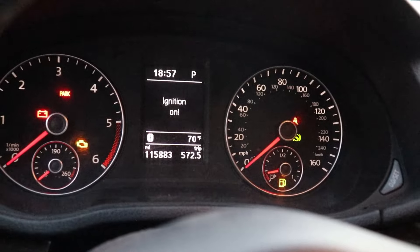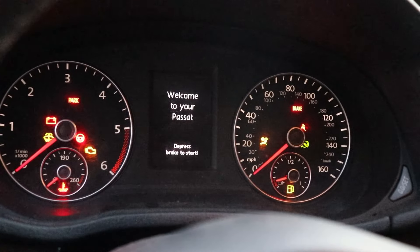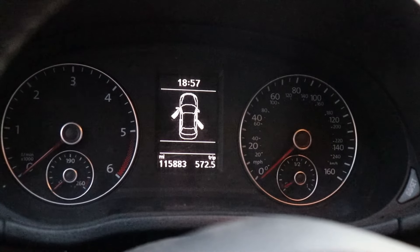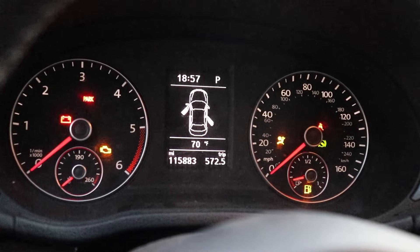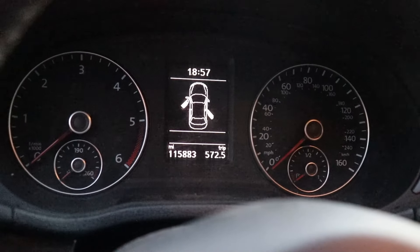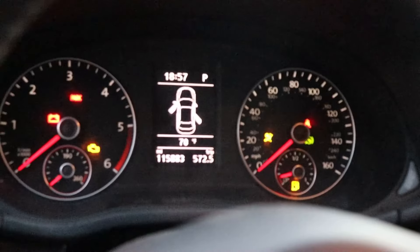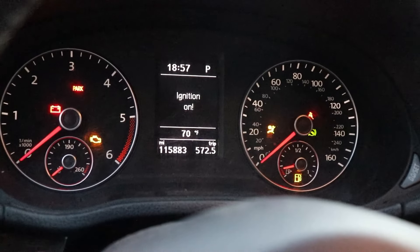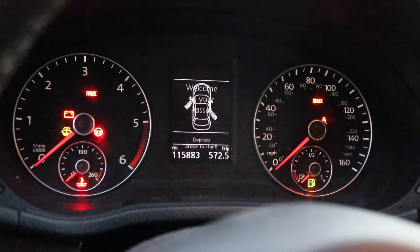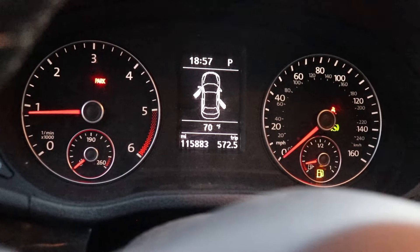Now we're going to get in the car. You can either use your VCDS or your scan tool to prime the pump. Otherwise, you can just cycle the start/stop button several times. As you can see, we now have a gas gauge, so we know that sensor is good. I heard the fuel pump buzzing. I would just do that about five times — that way we're going to purge those lines, suck that fuel up into the fuel pump, send it up to the motor. Just do that a few times, or use your scan tool.